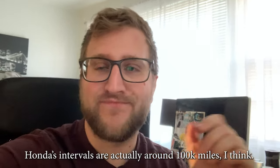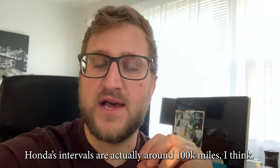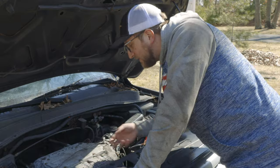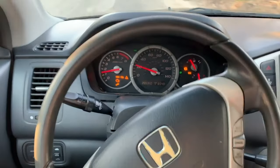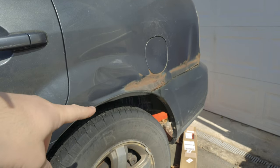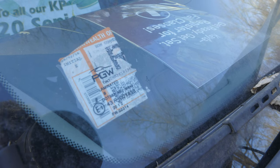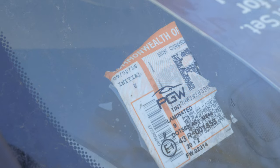Also, the valves need adjusting on these engines every 30 to 70,000 miles. Eric the Car Guy has a good video on how to do that, so I'm going to look into adjusting the valves. And last time I drove this thing, the wheel was cocked like a quarter turn and it was going straight. So I'm pretty sure there's something wrong with the alignment — I believe this was from hitting a guardrail on the way back from North Carolina. The sticker was rejected in 2016.